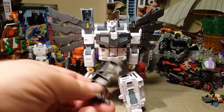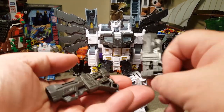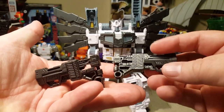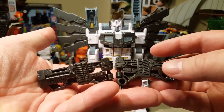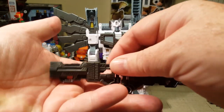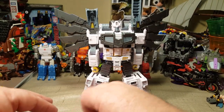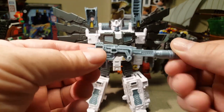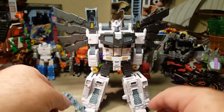He does come with the same guns that my Siege Ultra Magnus came with — my Netflix version. I believe that's the same kind that normal Siege Ultra Magnus came with. He does have an additional gun here, and I'm not sure if this is a remold or if this is somebody else's pre-existing gun.